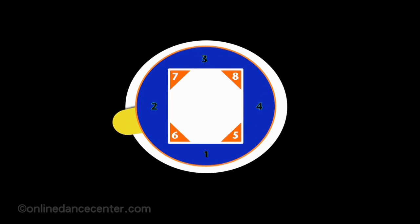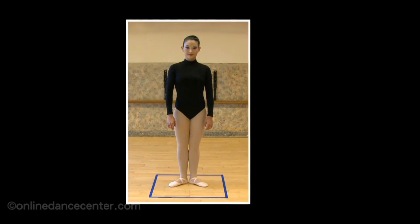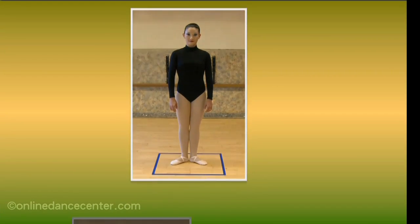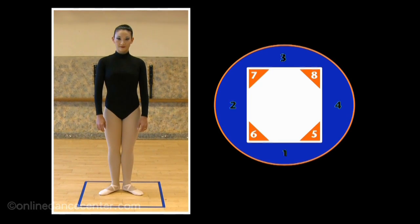Directions of the body. Direction numbering relates to an imaginary box drawn around the dancer, and has been introduced as a simple and effective way to indicate body alignments.